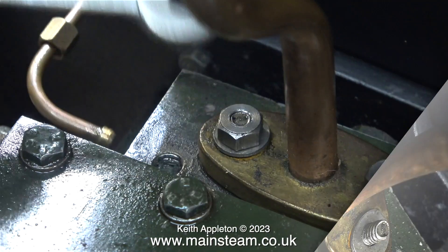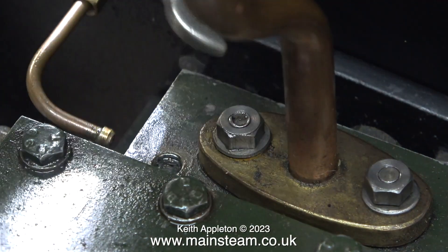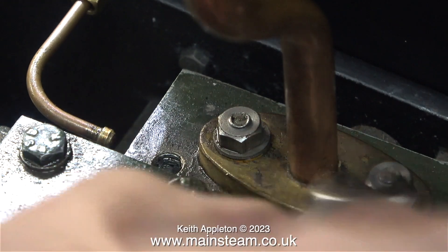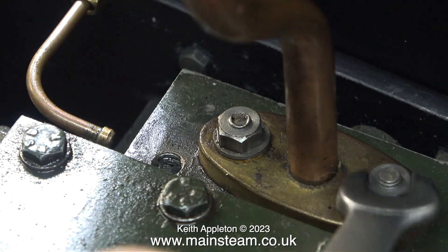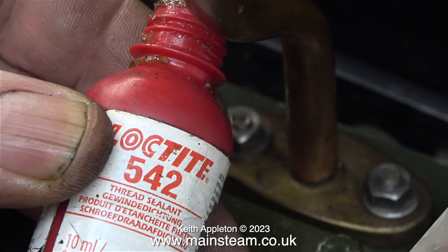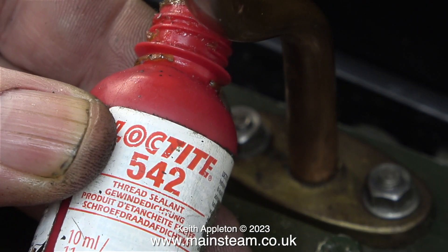Here's the flange in place back on the steam chest, complete with its washers, and I'm about to fit some new nuts. I buy these from Black Gates Engineering and they're really good quality - the threads inside the nuts are a perfect fit on the 2BA studs, and when they're in position they look good.